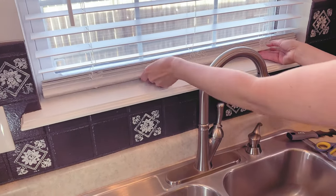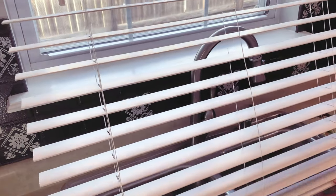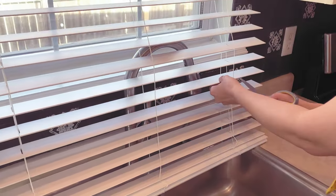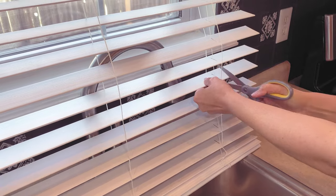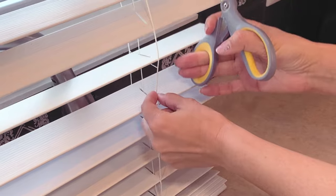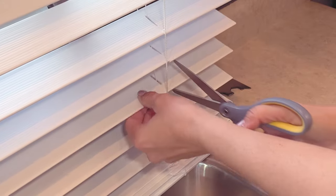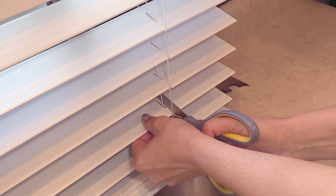I'm going to start with my cordless mini blinds first and just pull them all the way down so I can see what I'm working with. I'm going to be cutting into these slats, so I need them extended fully. I'll get my scissors and cut right to the center from the edge, being careful not to cut the center string on either the right or left side — that is very important. I'm going to cut just that spot right up to the hole area.